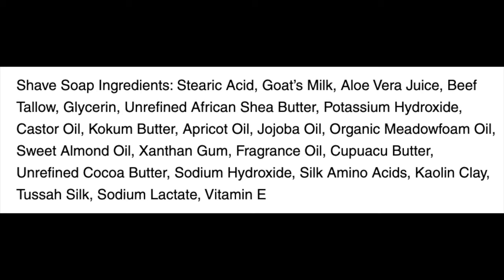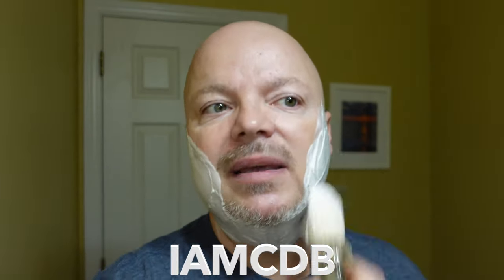This is in the First Line Shave base — we'll put the ingredients on the screen right there — and we had no problems whatsoever getting a very nice lather. I'm going to sort of re-lather just a little bit because I had to go get another memory card. Don't forget this video is sponsored by Leaf. If you'd like five percent off at Leaf, use discount code IMCDB. We had a little curveball this morning but that's okay, we'll roll with it. Soap quality here is going to be excellent.